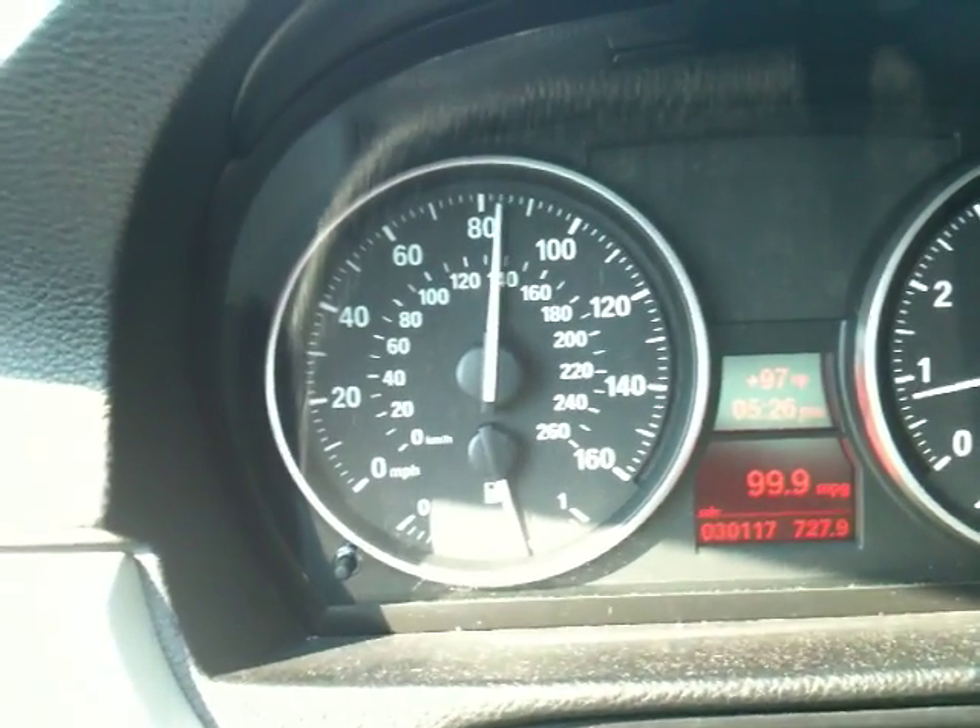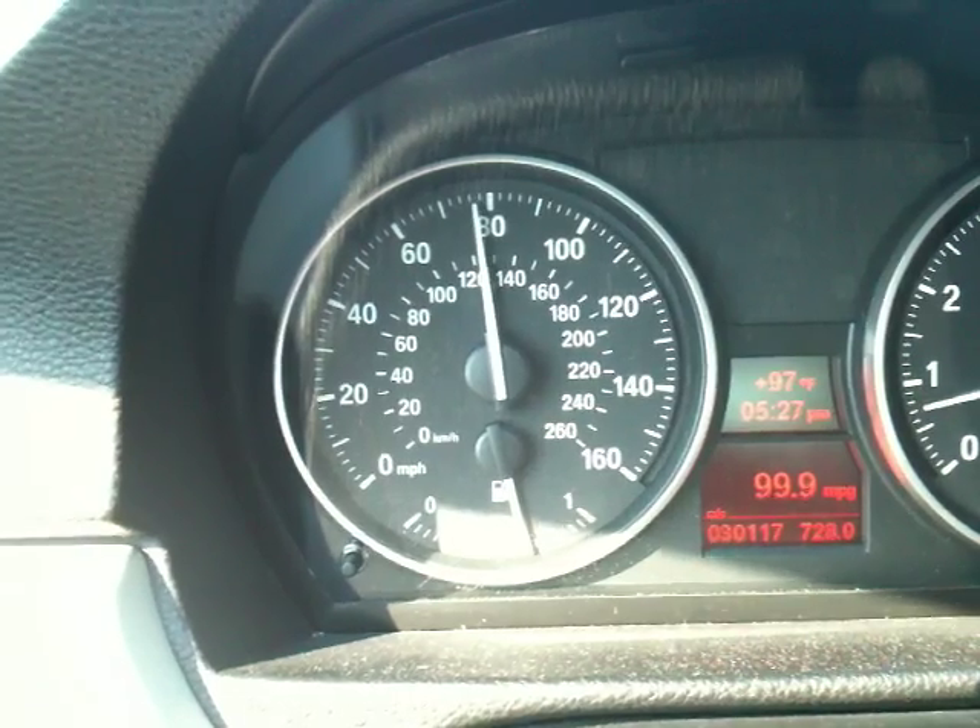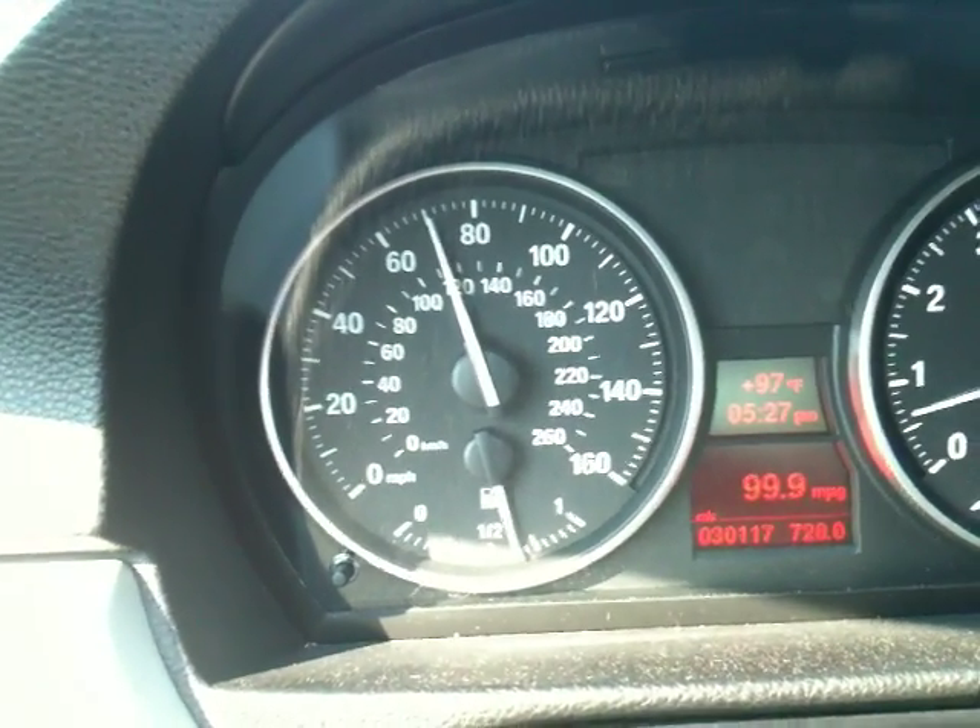That's 10 psi — you can see it on the boost gauge. Now if I switch over to MAP1, that's one cycle of the hazard lights.